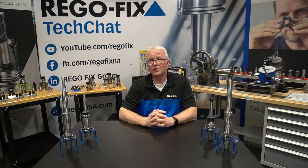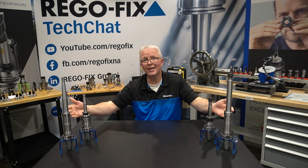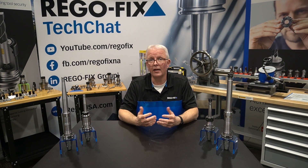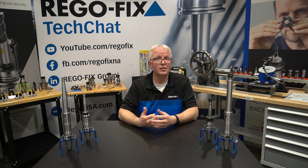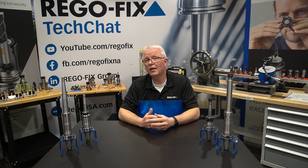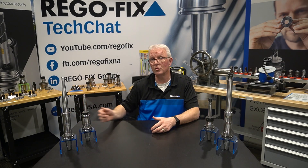A big question you might be asking yourself is: when do I want to go from an assembled long reach application to a dedicated XL type of reaching application? When you have a long project — a project going to run for several pieces, several months, several years — that's where the XL tool holder comes into play. It's going to eliminate the need to stack up your tools. You will have exactly what you need, in the length you need it, when you need it on your machine.